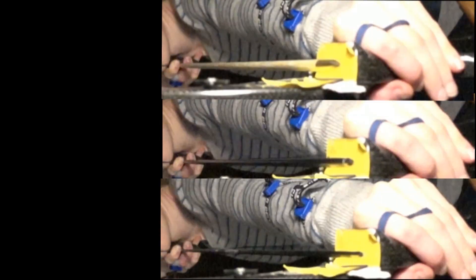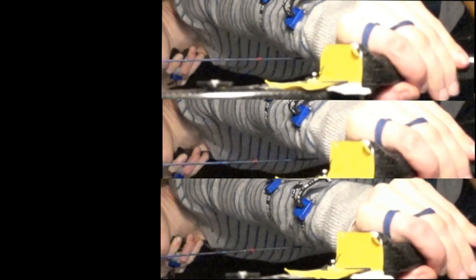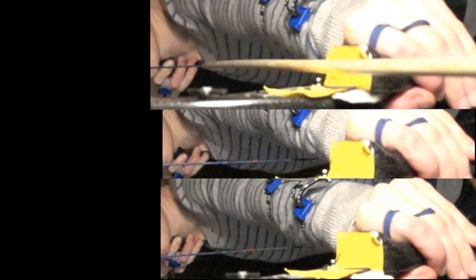All three arrows have the same value of what's called spine. It means that if a weight was suspended from the middle of the arrow and the ends were supported, they would all bend the same amount. While this isn't the loading scenario the arrow sees when launching from the bow, it works very well for choosing arrows of different sizes and materials.